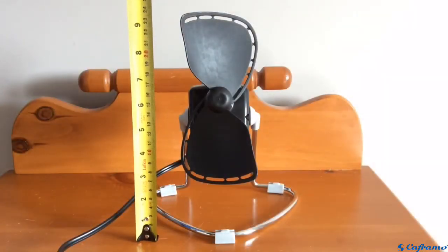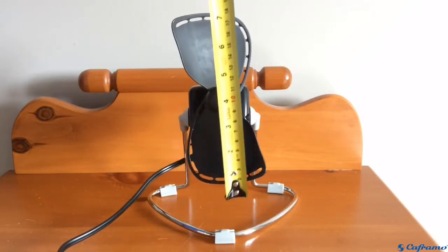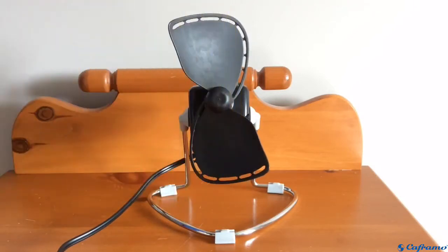The fan is around 9.5 inches tall, and the blades are about 7 inches in diameter, so it's a fairly compact fan. It would be perfect for a desk, a bedside table, or any small space that you want to use it in.